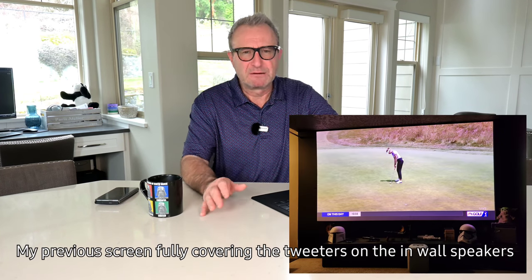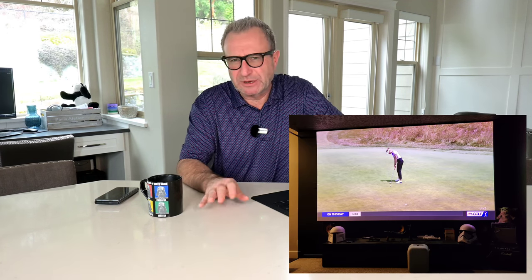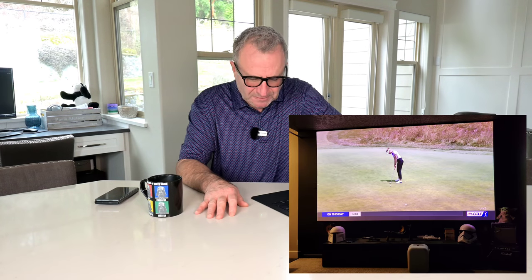My home theater is such that I was limited to the space I had because of the in-wall speakers that I had mounted, so I could only go up to about 130 inches and decided I wanted something more. I did a little bit of looking around online, have always heard of Elite Screens, and have been seeing their videos throughout my time on YouTube. So I decided to reach out to them to see if we could look at a 150 inch SynWrite A8K series acoustically transparent screen. In the end I went with that screen, ordered it and brought it in.